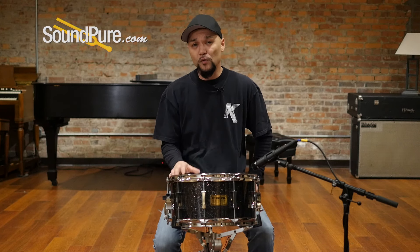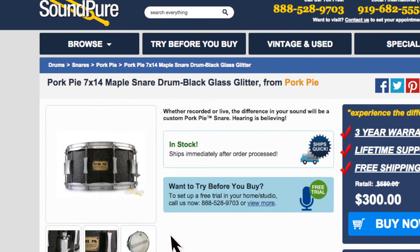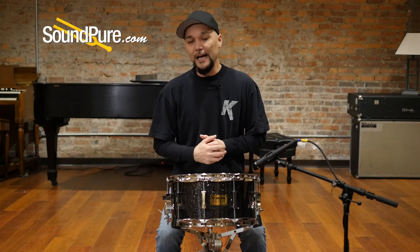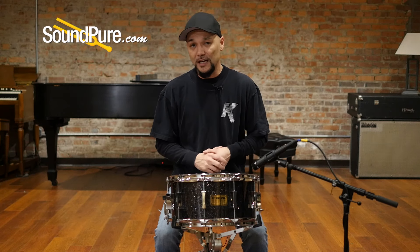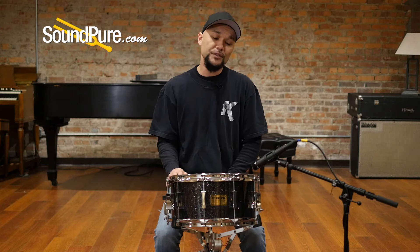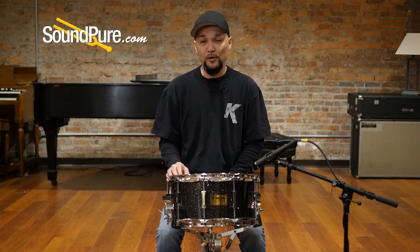This drum is also available for our Try Before You Buy program. It's a hassle-free way to get this into your own hands, into your own studio, and really understand how this drum works. You can run it through your idea of tuning as well as your favorite head combinations at your own pace. I'm going to put this through a couple of different tuning ranges to give you an idea what this drum is all about, and we'll be right back.